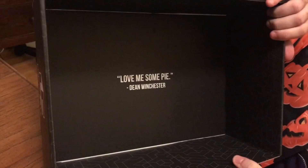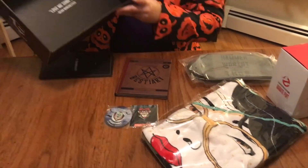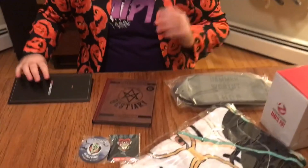It says 'Love Me Some Pie' in there — I don't know why. Dean Winchester. Is that part of this? Yes, Winchester Family Edition. Compared to the regular Loot Crate, you don't turn the box into anything, it's just a box. It's about a little bit bigger than a shoe box.